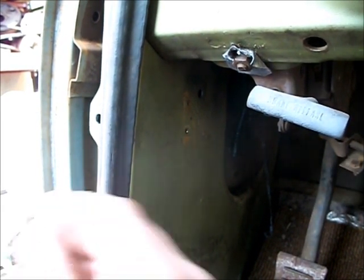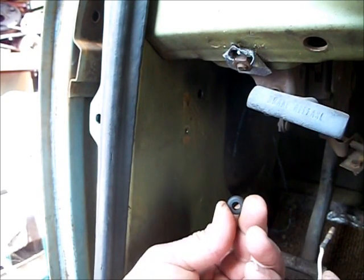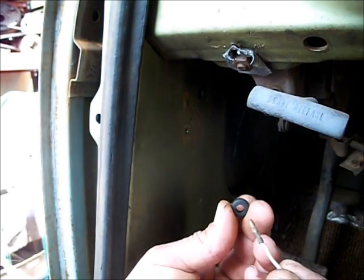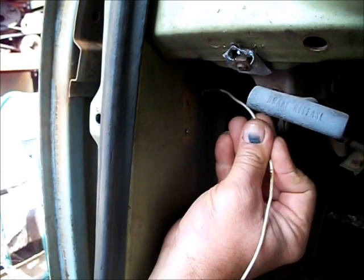Once you've got the hole drilled in the kick panel you can feed the wire through — it goes to the switch. I recommend using a grommet to protect the wire from the bare metal. Push it through there.